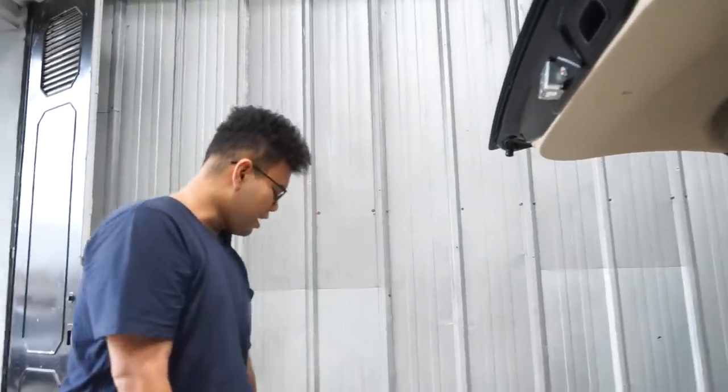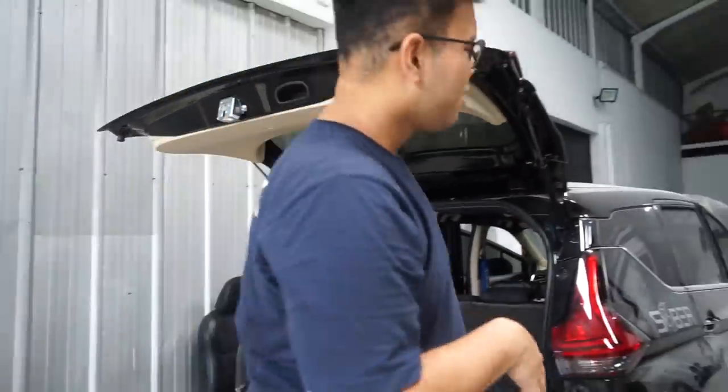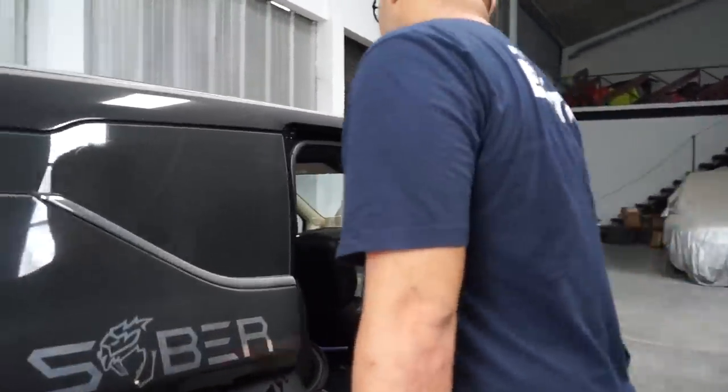We're going to talk about the location of the components. There was an audio box in the view of the Xpander Merah — in the back of the Xpander Merah, not at the top. So we'll place things accordingly.